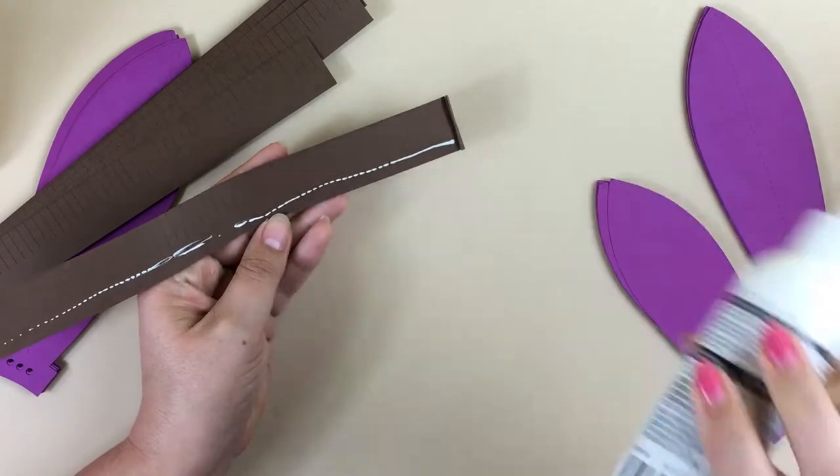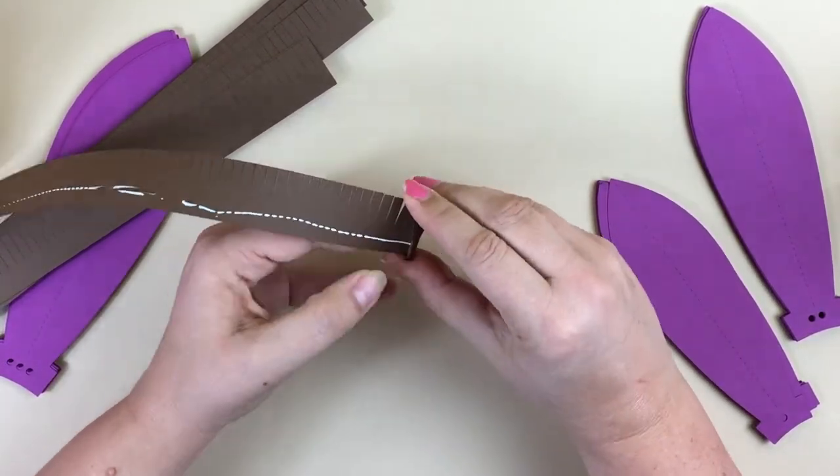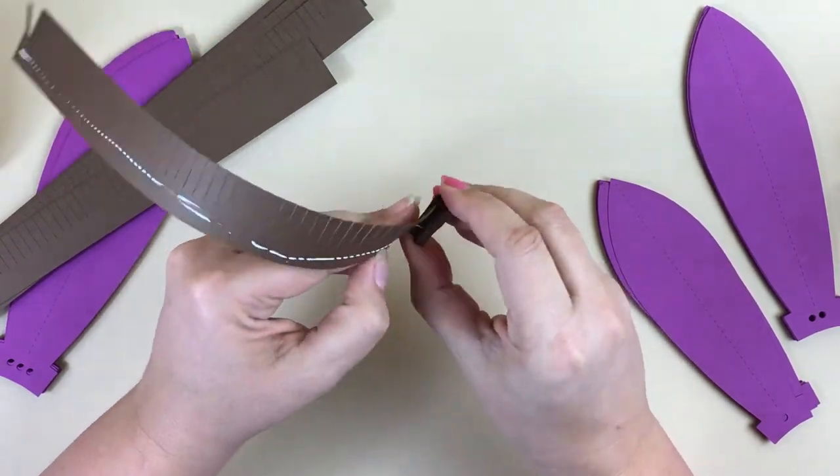Add a thin bead of glue along the bottom. As you roll, keep it tight and even. I like to hold it between my thumb and forefinger to help keep it even.